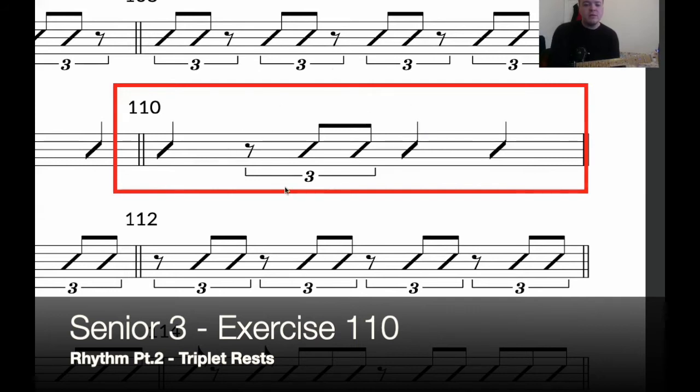In terms of chords, let's learn an A7. I'm not sure if you've come across this before, but basically it's an A chord — whatever you're using to play your third string, just take it off.